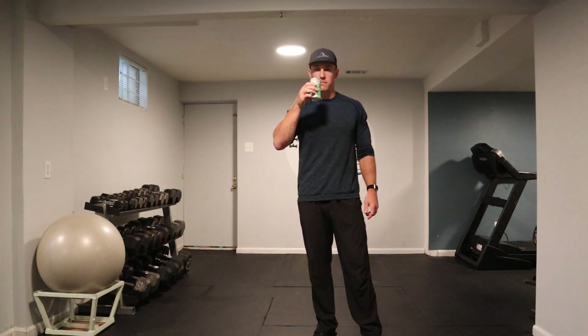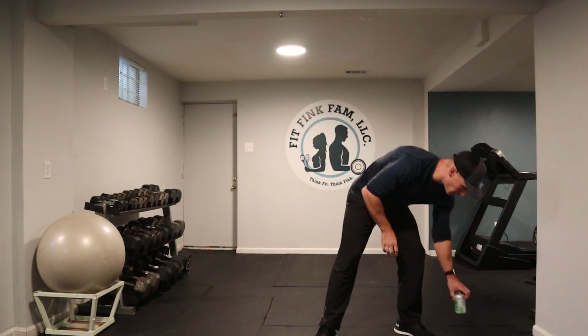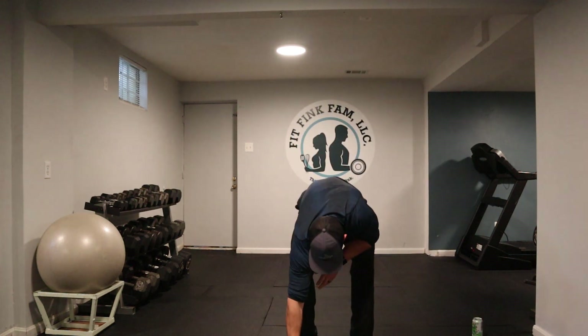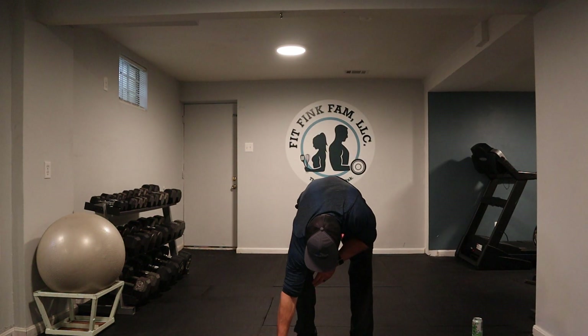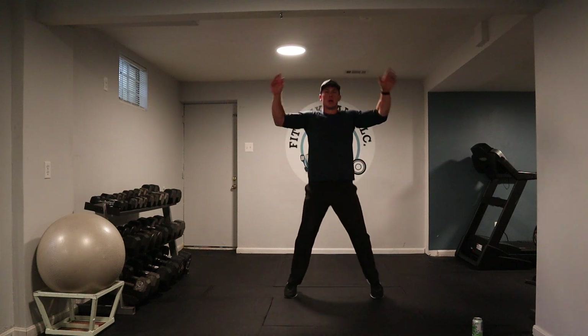I got my little LaCroix sparkling water here to keep me hydrated. Without further ado, let's get it going. All right guys, here we go — jumping jacks. Jump in with me.